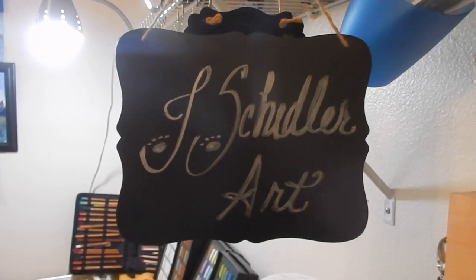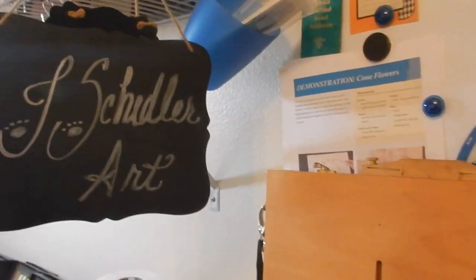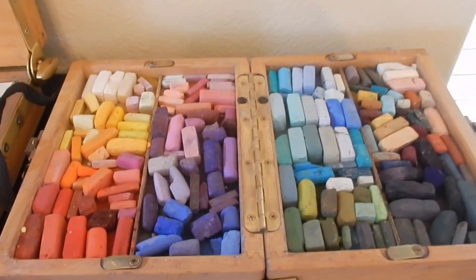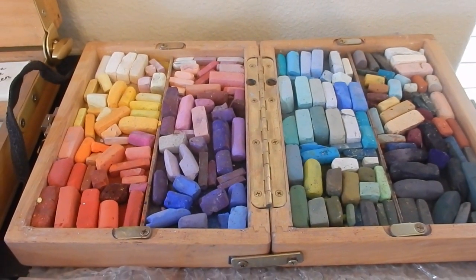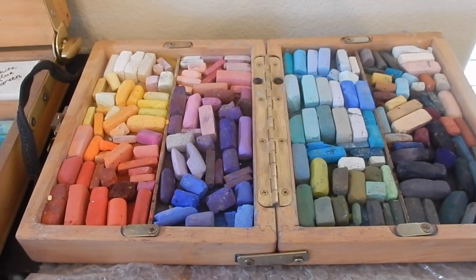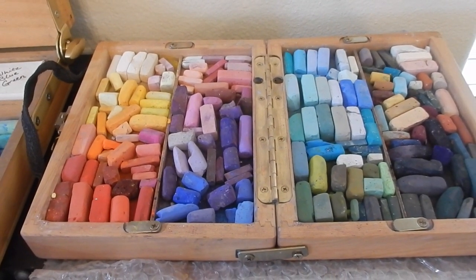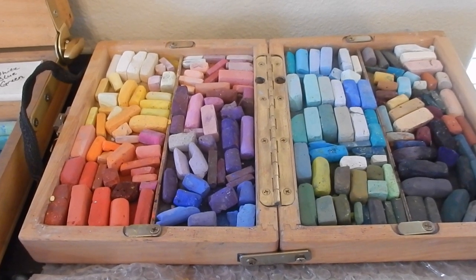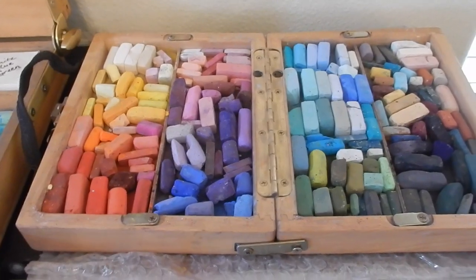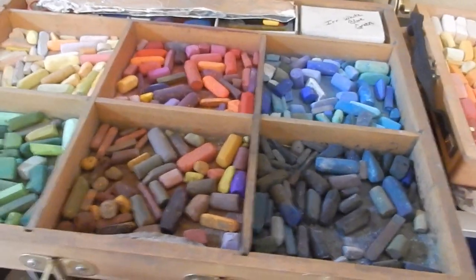Since I'm closest to this side of my studio, this is my small — actually mini — Heilman travel box. This is the one I generally carry to quick classes like the weekly classes taught by Enid Wood in Bastrop, Texas. That's usually the one I carry with me.